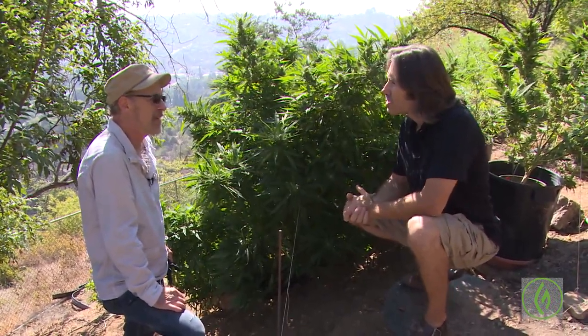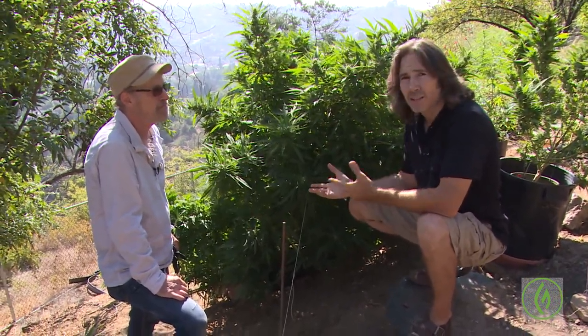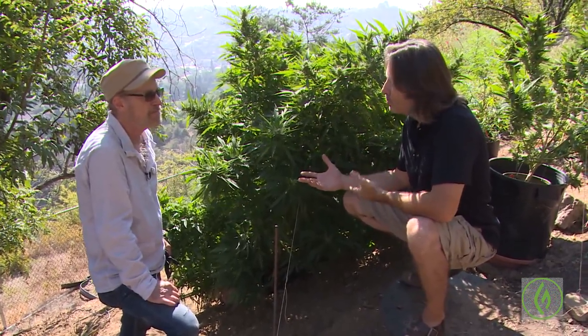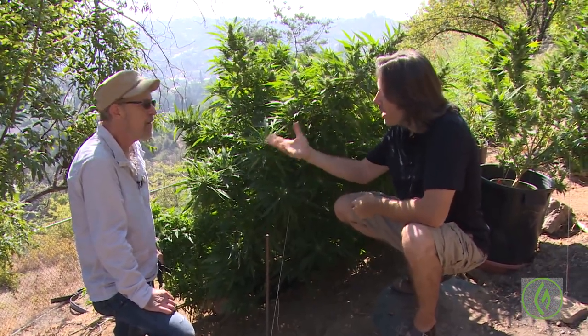Today you're going to show us some training techniques, because sometimes these plants they can start to grow out of control, right? And training techniques can be beneficial. So tell us why you do training.